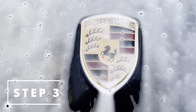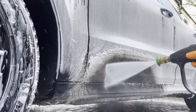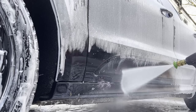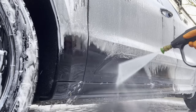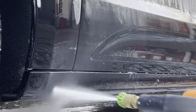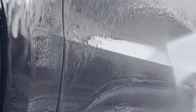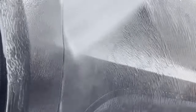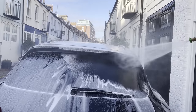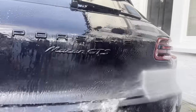Step three: the pressure wash. Look at how easy the dirt is being removed from the Porsche — very satisfying. A lot of you must be thinking, how did this car get this dirty? Well, the client told me that he took it to a proper muddy off-road race track outside London. He also told me that he won the race, which is always good to hear.